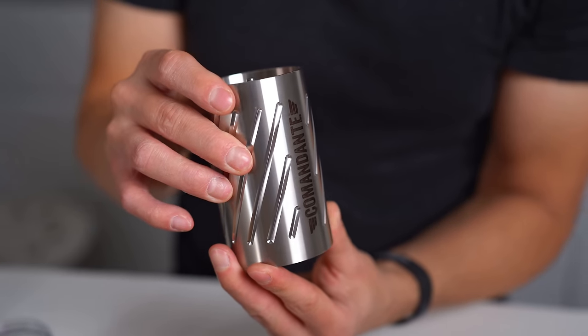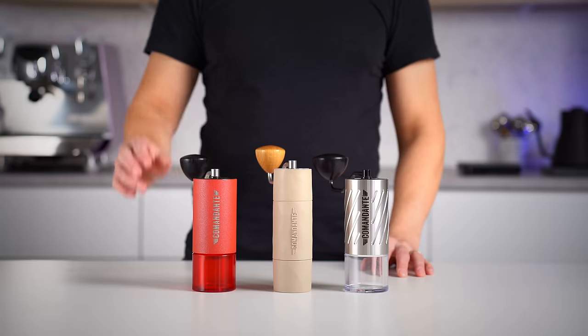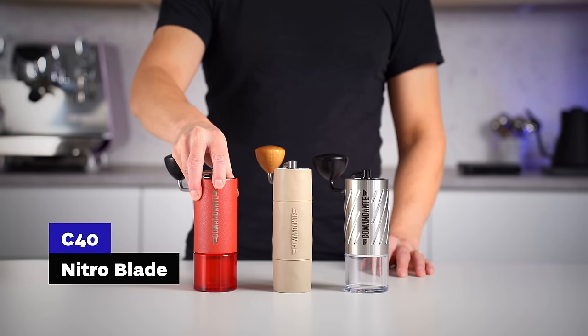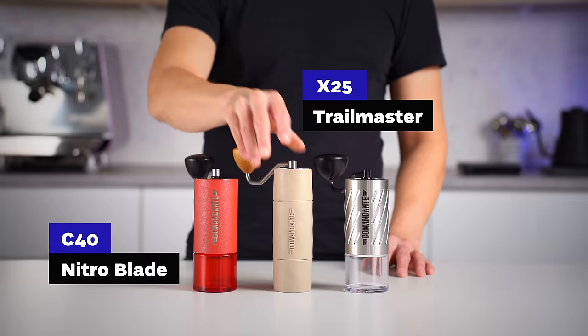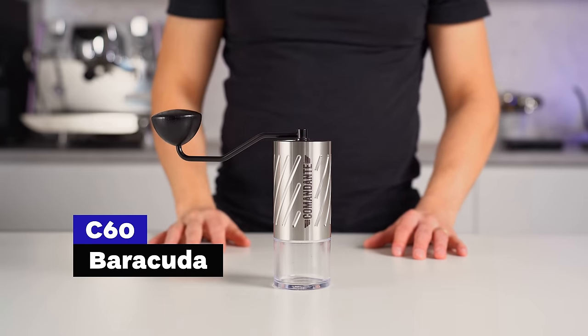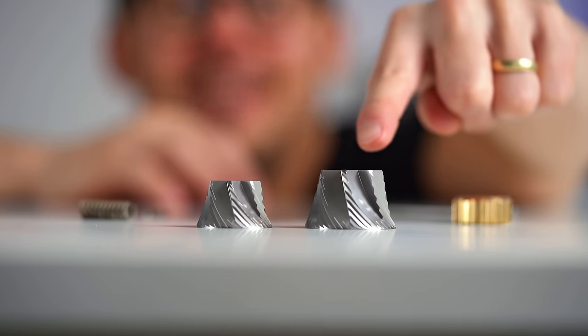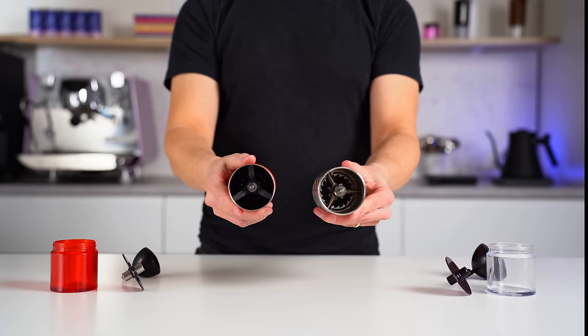It's the most premium grinder in the Comandante range right now. The C40 is the golden standard, the X25 Trailmaster aimed to bring the same burrs and quality into a lighter, thinner, more robust body. The challenge for the C60 was to re-engineer a bigger burr set — an engine that can still fit in the same body size as the C40 grinder.